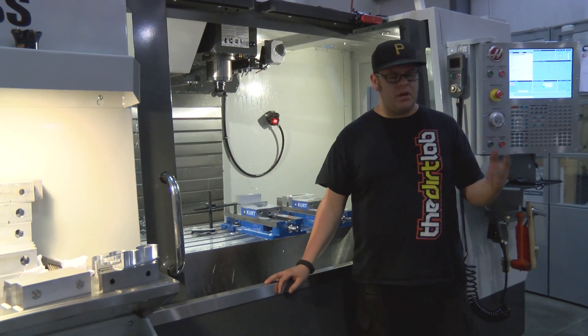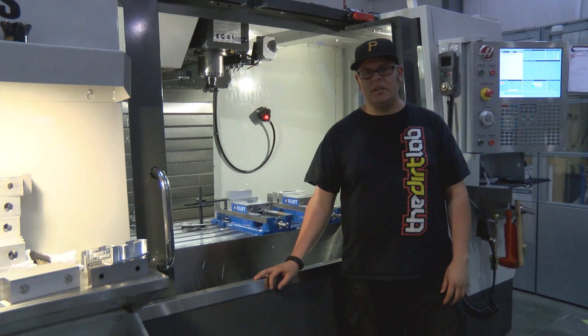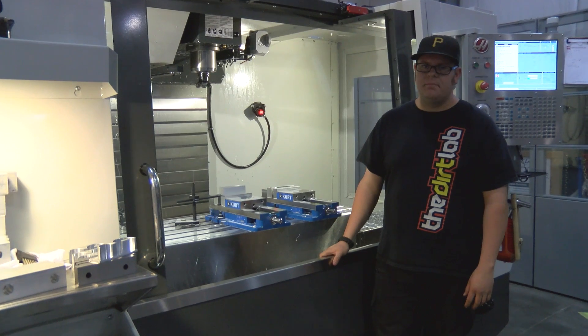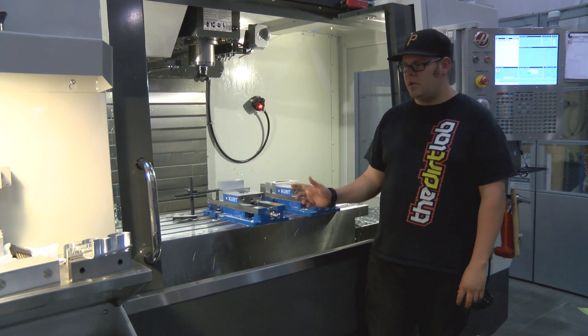It's capable of doing a lot of parts. We've got a rotary axis that will come onto the table for jobs that need it. Right now I'm gonna make a set of remote reservoir clamps for our King suspension, and we'll let her rip.